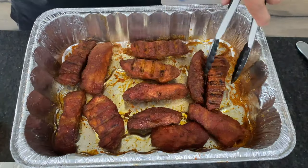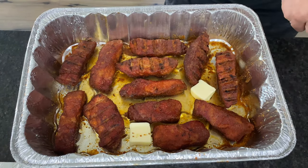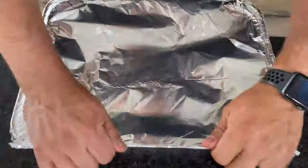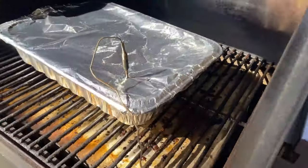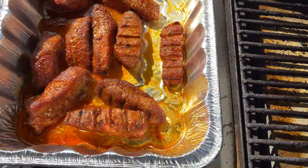A few of these weren't quite up to temp but most of them were when I first checked, so I let it keep going a little bit longer. It took about four hours. Once those are done, put them in that tin with a half cup of apple juice and four pats of butter. Cover it tight and back in the smoker it goes at 275°F. Smoke until the temp hits 180°F.